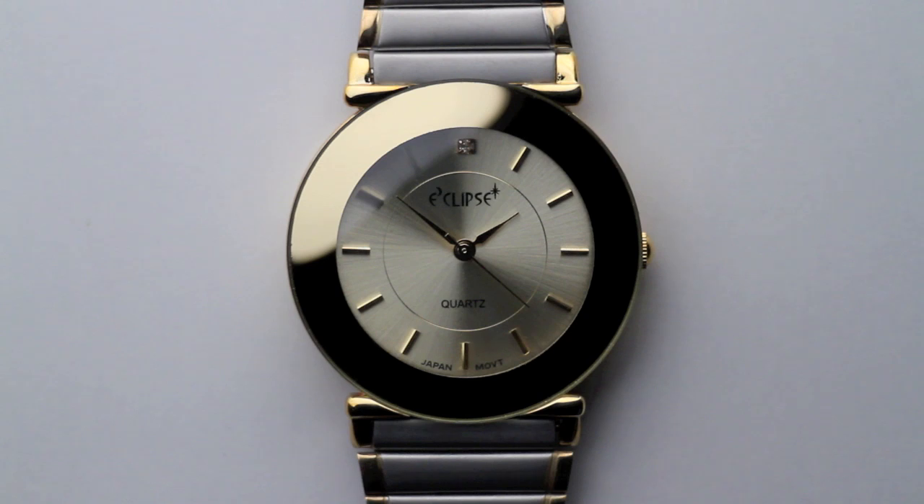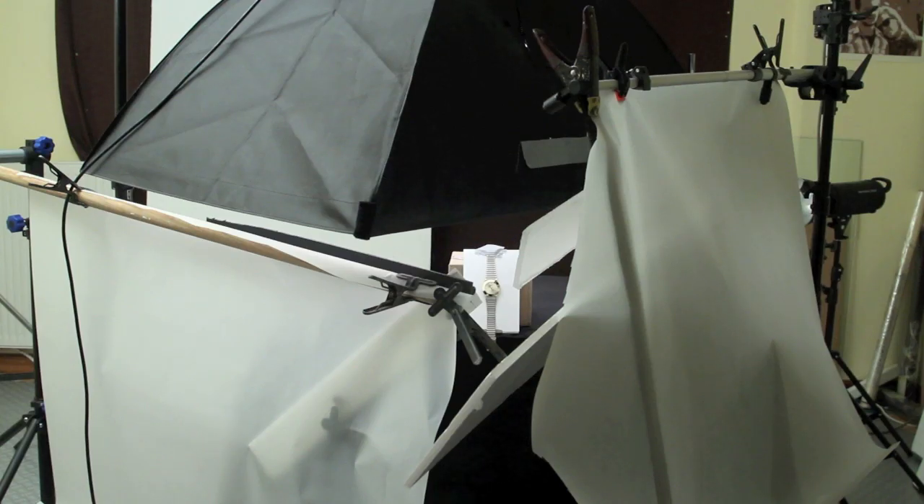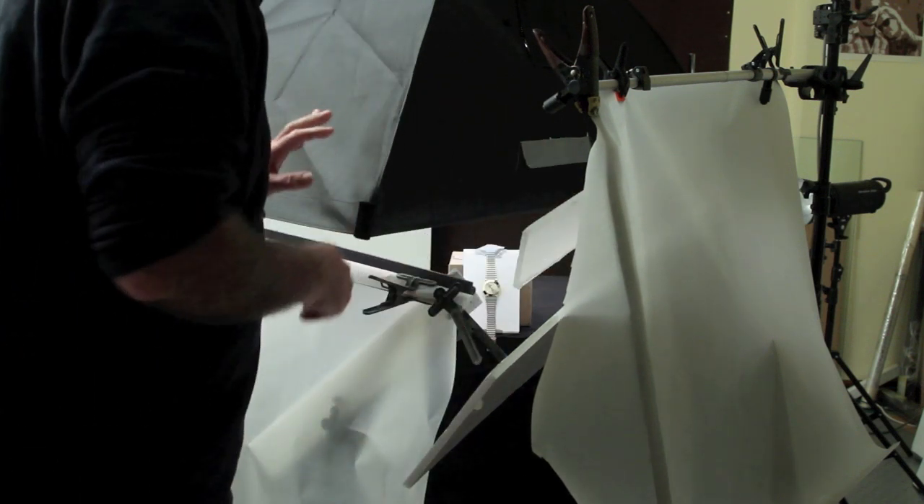This is the flash shot, colour-balanced for flash, and it's shown up the gold quite nicely. I think it's a nice shot. Now I'll show you how the light was made — here's the set. It's quite complex so I'll go handheld; you'll have to excuse me because I've got a bit of a shaky hand.